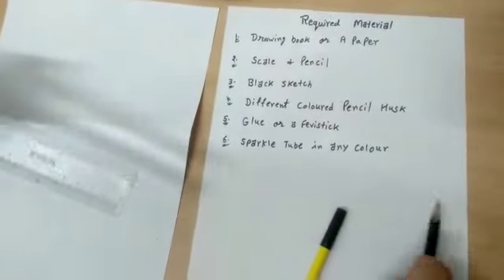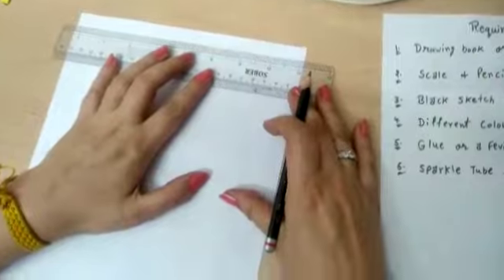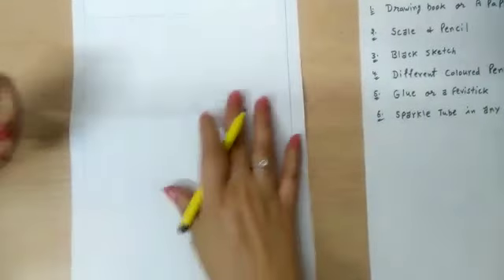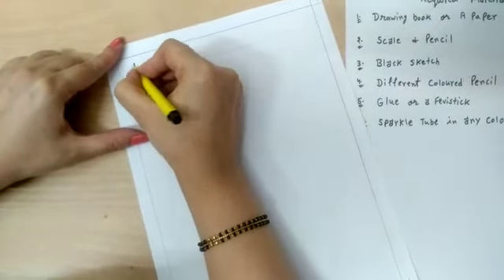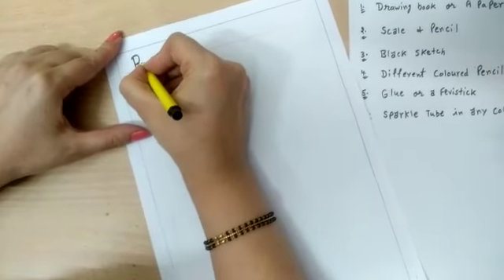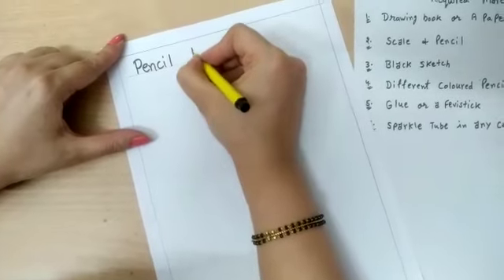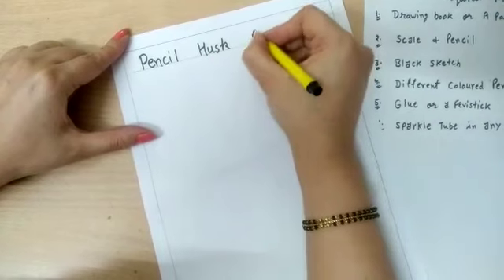First of all, make a margin with four sides. Now write down here the activity name: Pencil Husk Activity.